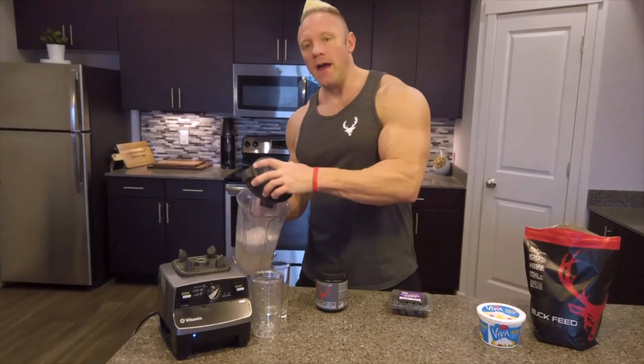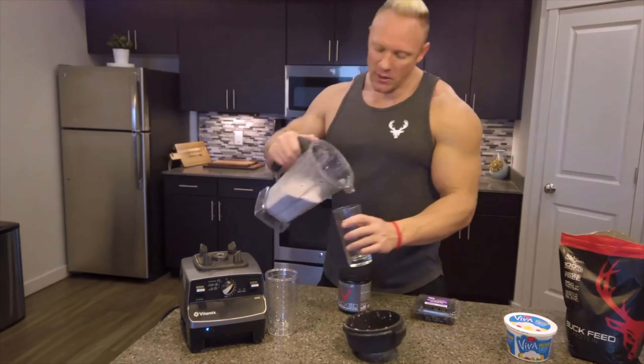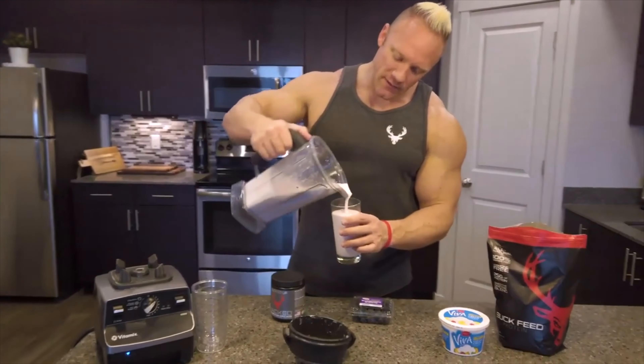So there you go. You have your amino acid fruit smoothie. Mmm, that is the best fruit smoothie you will ever have. It's healthy too. If you want the full description of the contents, read it below. Make sure you subscribe to our channel and tell your friends.